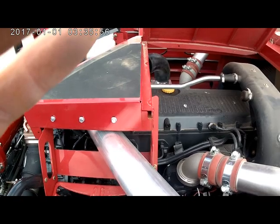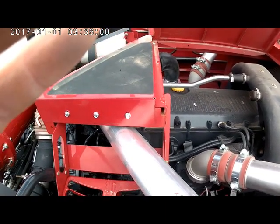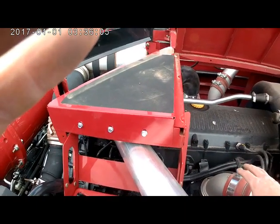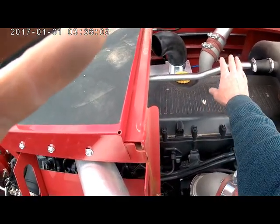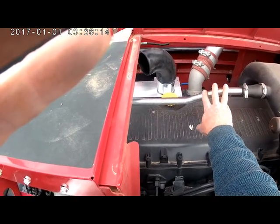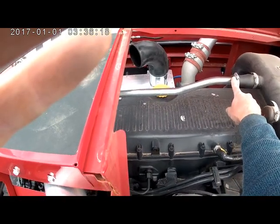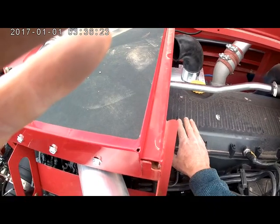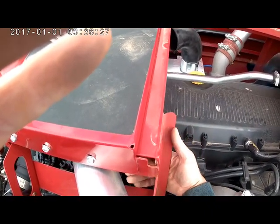I'm actually on an 8240 because I don't have a 9240 on the local lot to do a demonstration with. But the engine head is very much the same between these two models, except for the fact that they changed the shape or the routing of this crankcase breather. On the 8240 they come all the way over the head and then have this rise here. On the 9240, they come down here and then turn down.